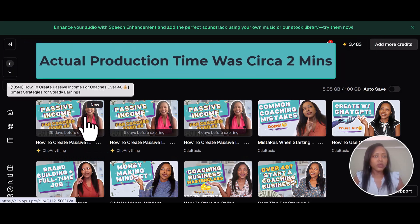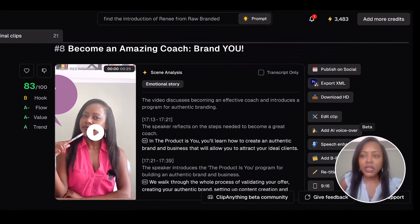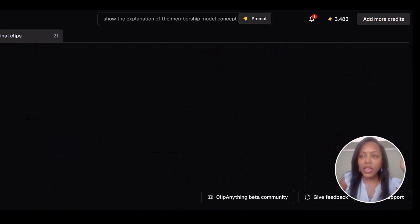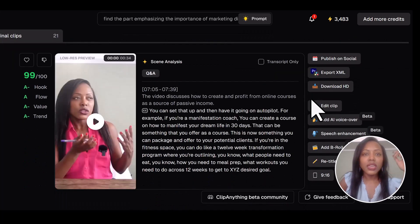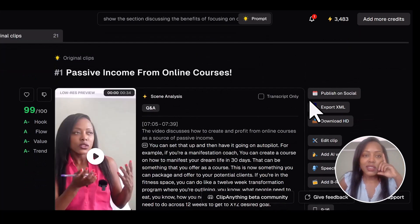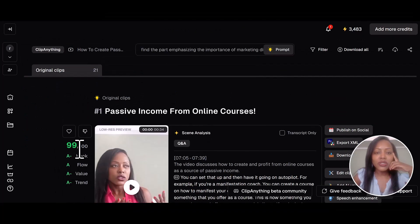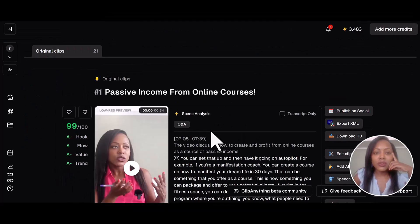Your video is ready — and that was really fast. It's given me 21 different clips that AI is identifying as being good, hooky, and useful for short form content. I'm going to go with the first one — they're scoring it 99 out of 100 that this is a good one to use. Let's edit this.